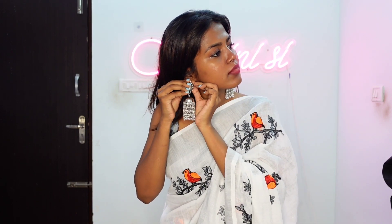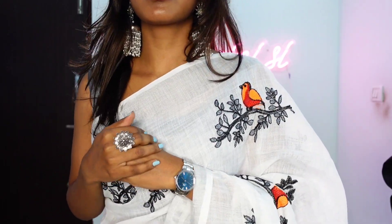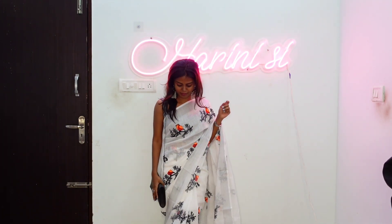This is linen cotton, priced at 679. I styled the saree with a silver blouse and used silver earrings. You can also use a junkka in white — a very versatile junkka — along with a silver watch and an oxidized ring. All from Amazon; check the links in the description below. For the bag, you can use a black bag, suitable for casual or office wear. Tell us in the comment section. So this is how we styled this saree.